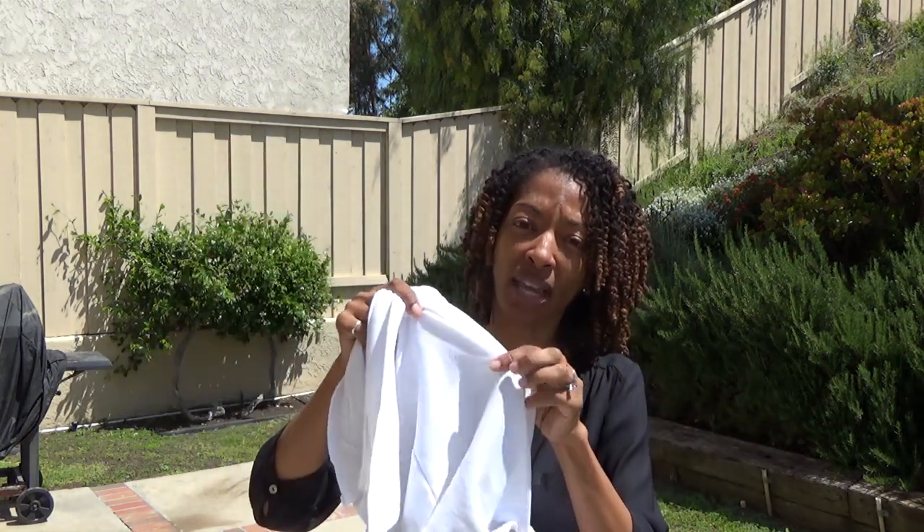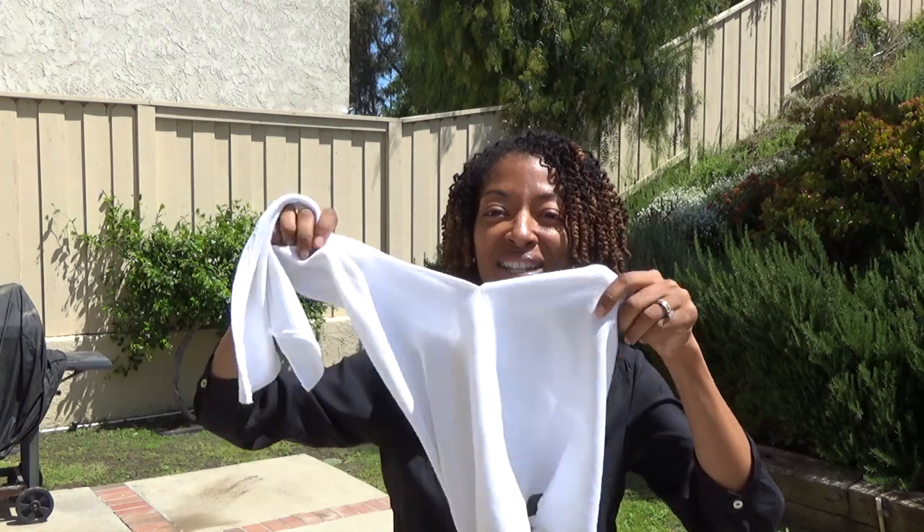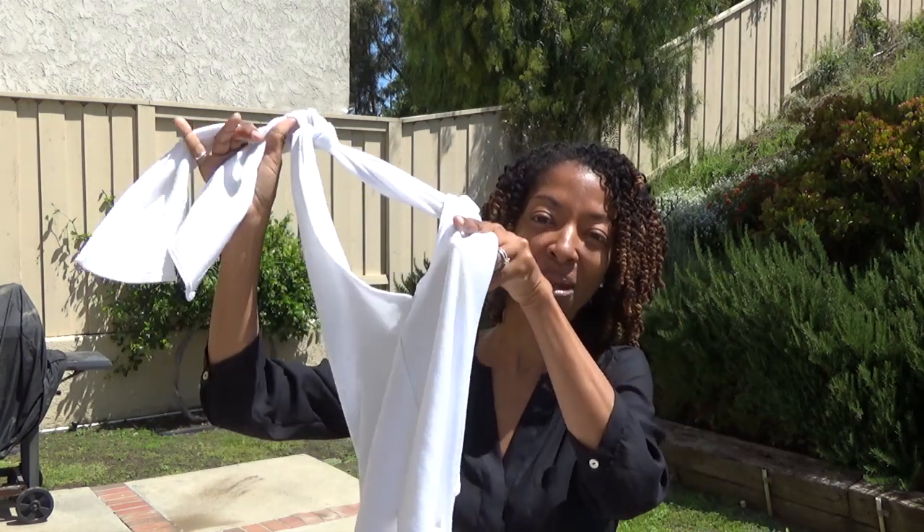I made it out of some knit fabric that I believe I got from Joann's. It's really hard to see what it looks like in my hand, but I will show you what it looks like on so you'll get a better idea.